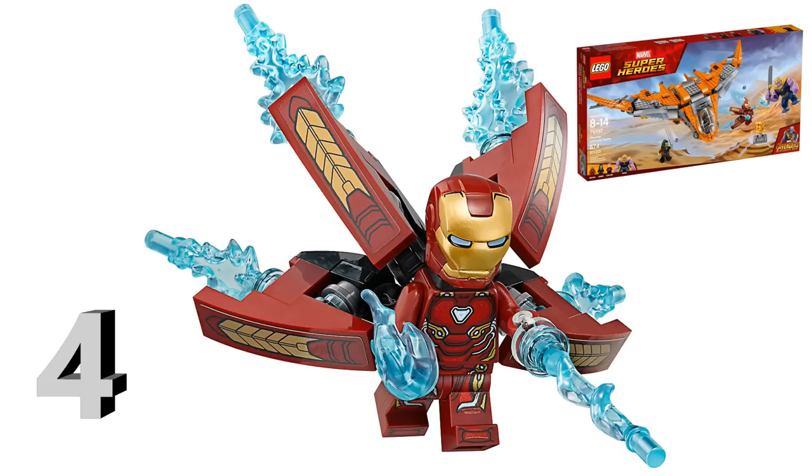One cool thing about this minifigure is that the arc reactor and eye slits are printed in blue instead of white, which is more accurate to the movies since his arc reactor always glows blue. Another nice detail is the light red print on the dark red torso piece — it makes the suit look more curvy and organic, capturing the smooth, streamlined look of the Infinity War suit in the film. This is the newest Iron Man suit we've gotten so far, and it's definitely one of the best versions Lego has ever made.